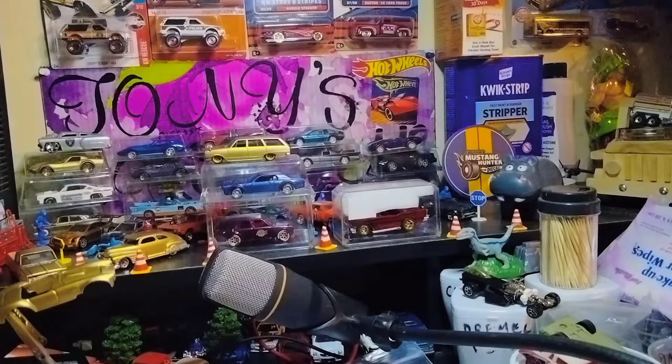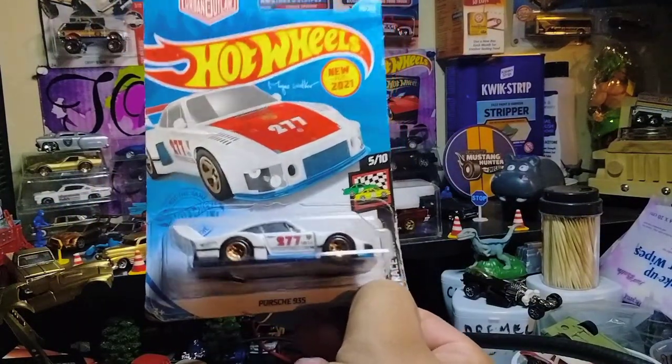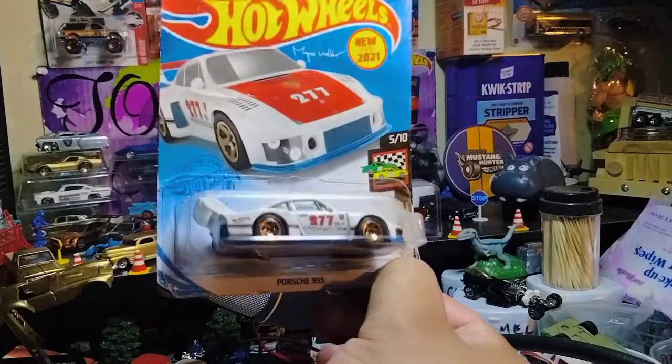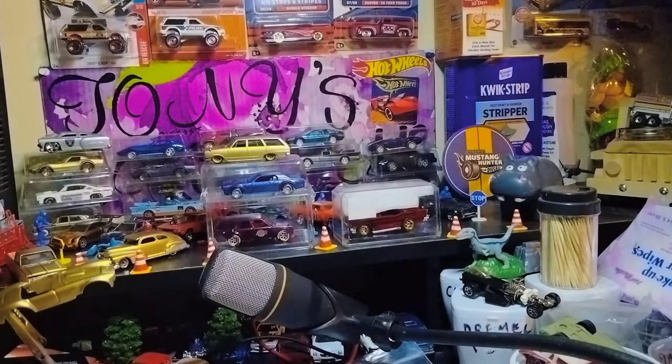Oh, he put in an Urban Outlaw — you know, Magnus Walker Porsche, man. Nice. Definitely worthy of being opened. This is actually my favorite Porsche casting — the 935, everyone. Thank you, brother Tom.